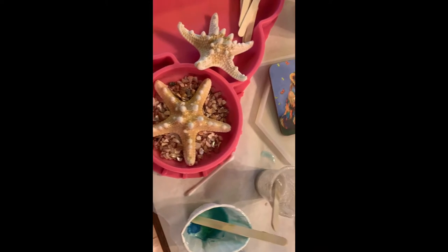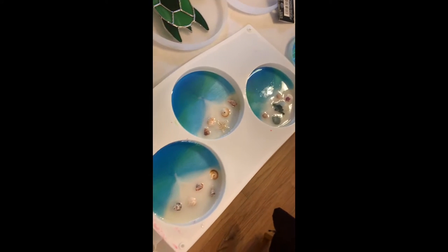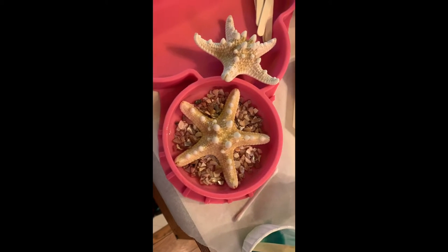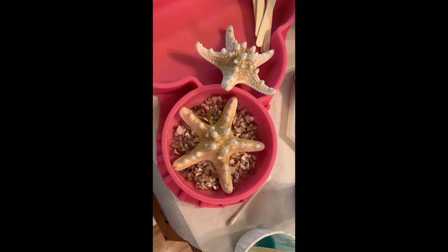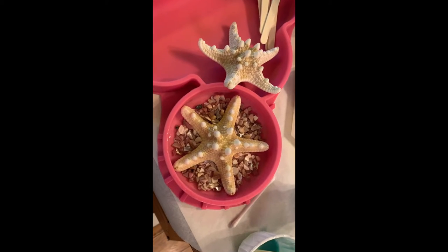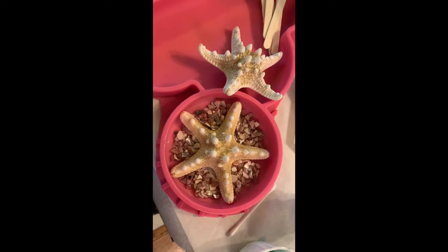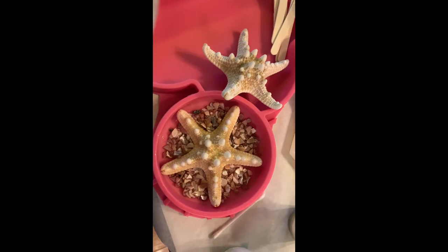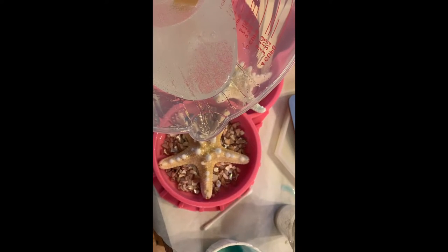I've been busy working on projects, trying to get to all of these basket bottoms before the resin gets too sticky. Back to this sugar starfish — I put the little shells in the bottom. I did a small layer of resin so that the shells don't float. The resin was leftover from the previous pour so it was nice and sticky; I used it as a glue to the bottom. Now I want to show you — I'm just going to cover it all with a new batch of resin that I've poured.